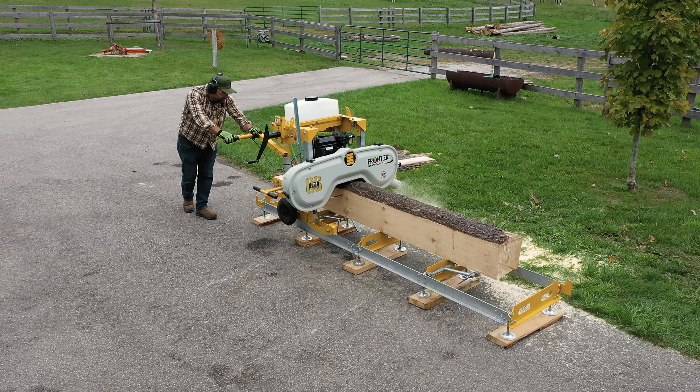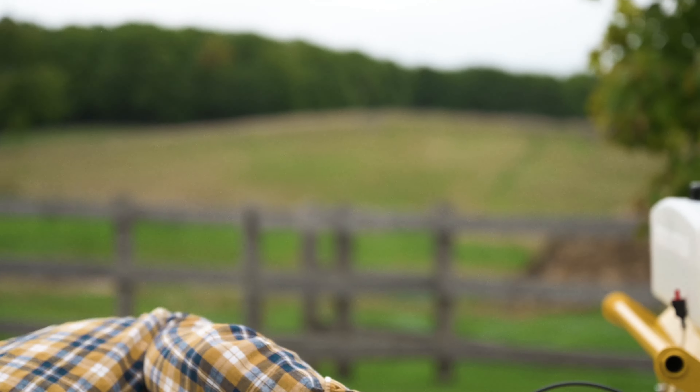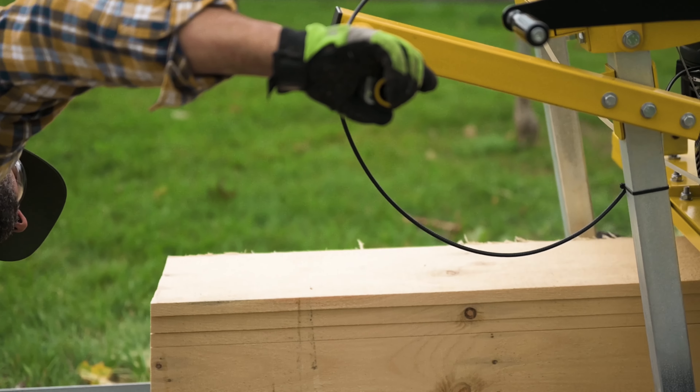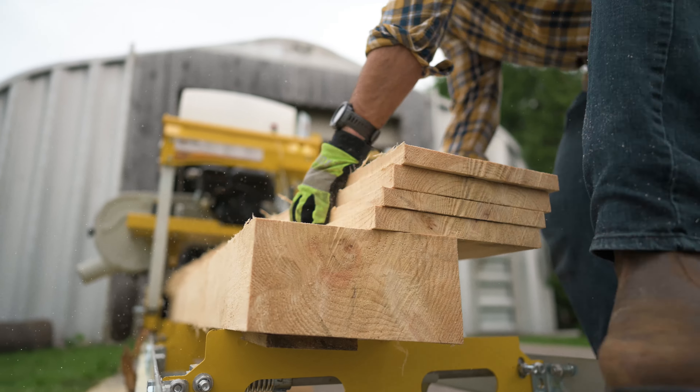Built with Frontier's commitment to quality and integrity for truly reliable operation, the OS-18 is a fully capable sawmill that is faster, easier, and produces two-thirds less waste than a chainsaw mill.